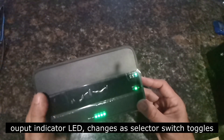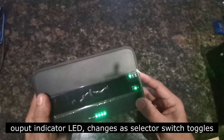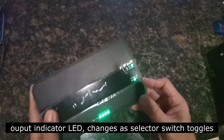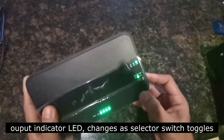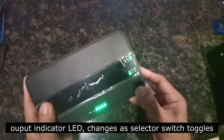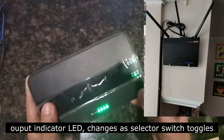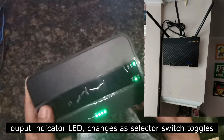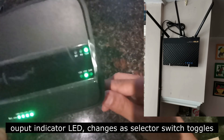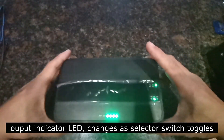So, if I slide the selector switch, it goes to 9, goes to 5. The same goes para dito sa ating 15, 19, and 24 volts. Now it's on 24 volts, then 19, and that's 15 volts. I'll put it back to 19 kasi 19 yung aking ginagamit na voltage dito sa aking router. Ganun lang kasimple yung operation niya.